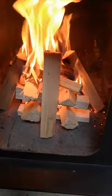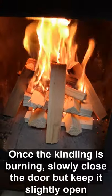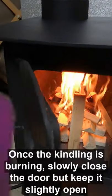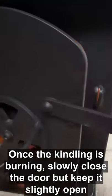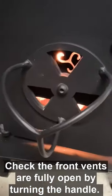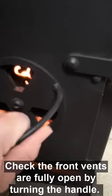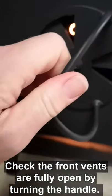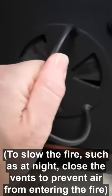Once it's really going — you can see it's starting to spit a bit now — close the door but not fully. Just keep it a little bit open and you want these vents to be open so air is still going in. To alter how much air goes in and how hard the fire burns, you just rotate these.